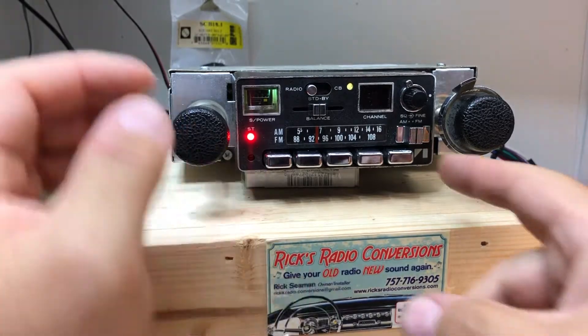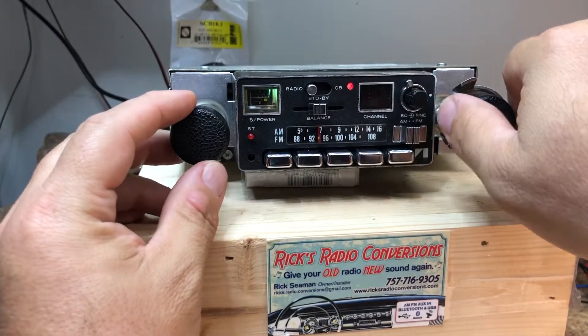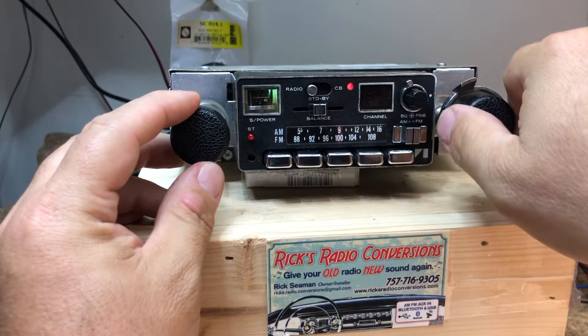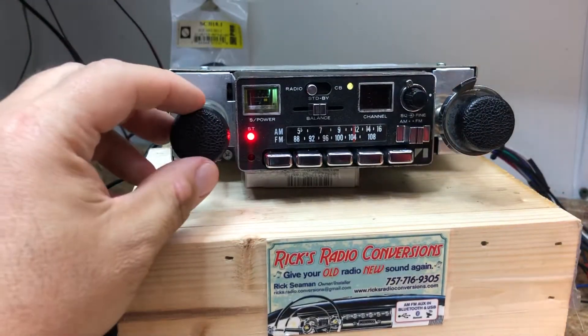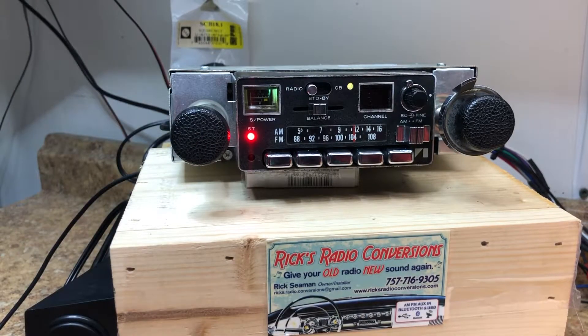For the AM band, the LED goes to red. It's pretty cloudy out at the moment and it's kind of late, so most of the stations have already gone home for the day. That's the AM/FM and the scan function.